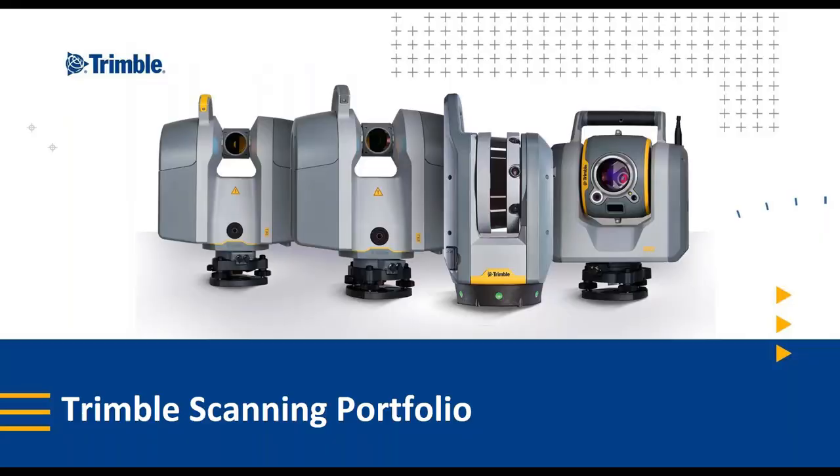I'd like to welcome the Trimble X7 to the scanning portfolio from Trimble, including the TX series — TX6 and TX8 — and the SX10. Now Jason is going to give you a demonstration of the Trimble X7 and Perspective scanning system.